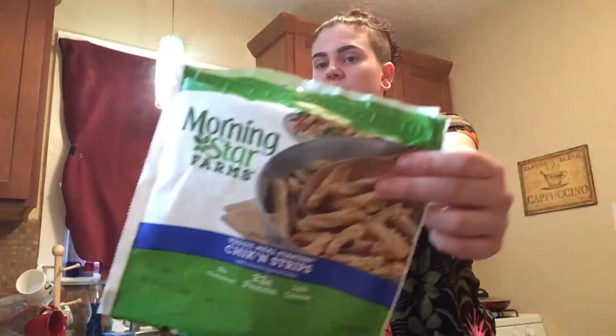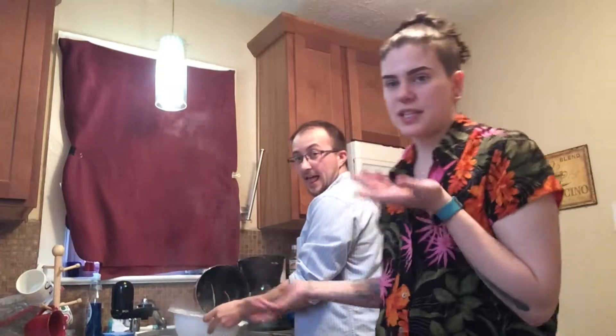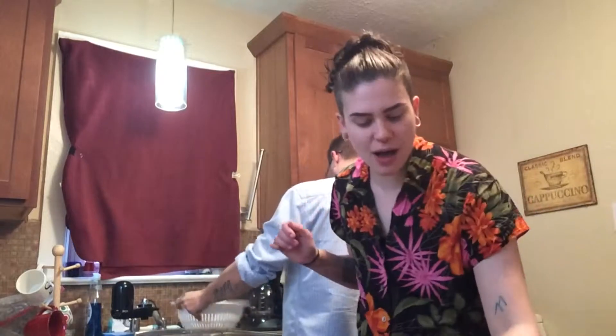We started boiling the water for the noodles because those have to go in first, so I'm going to toss the chickpea noodles in and set the timer. Now we're straining them — we weren't sure how they'd be since we haven't tasted them yet, but they are so good.